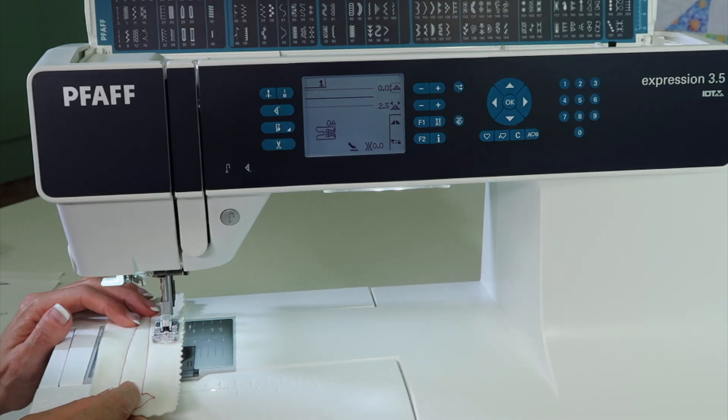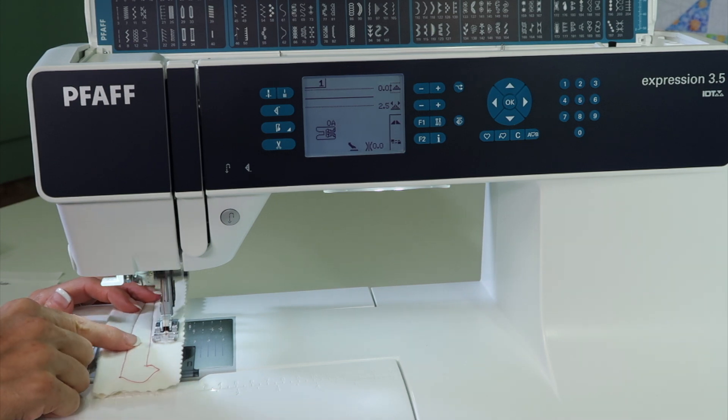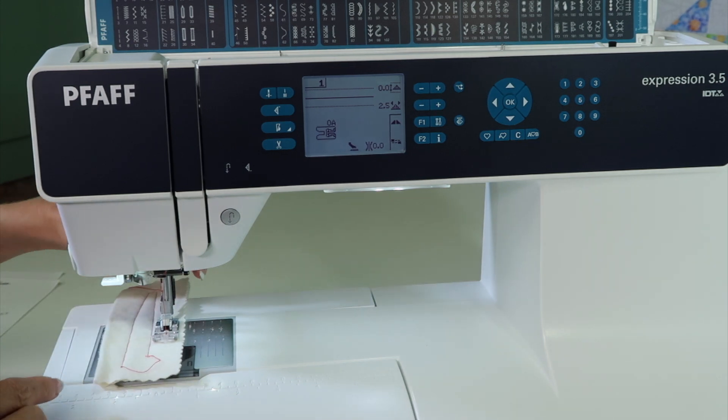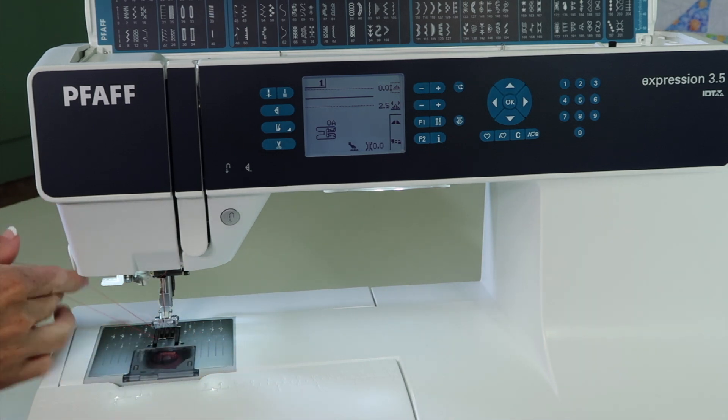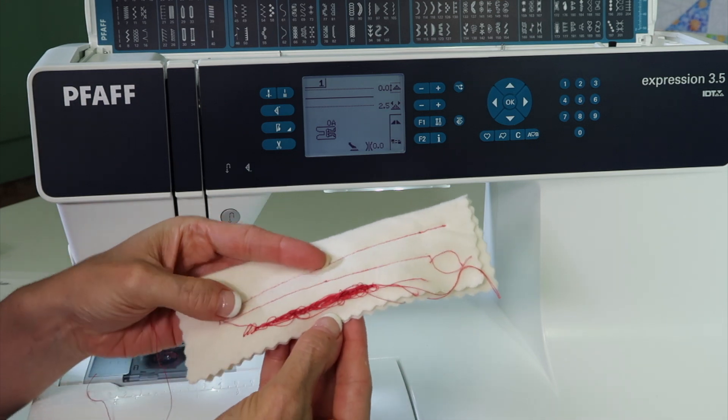Have you ever been sewing along and it just sounds like your machine is growling at you? It's kind of snagging and it doesn't sound like it's doing much. It looks okay on the top, but when you take it out, you notice you have that hairy mess on the back.